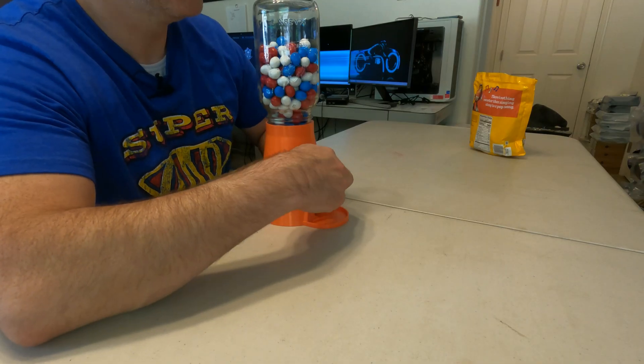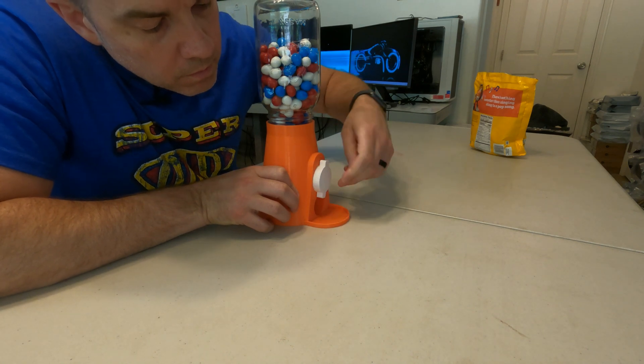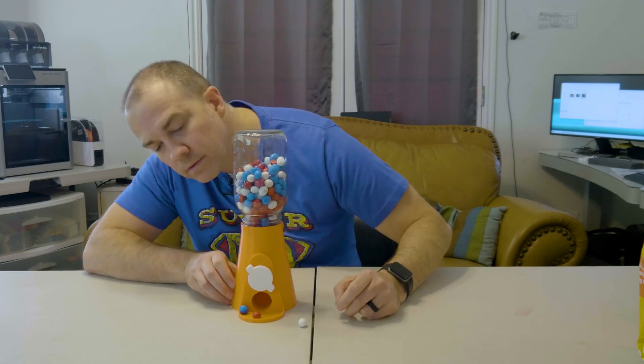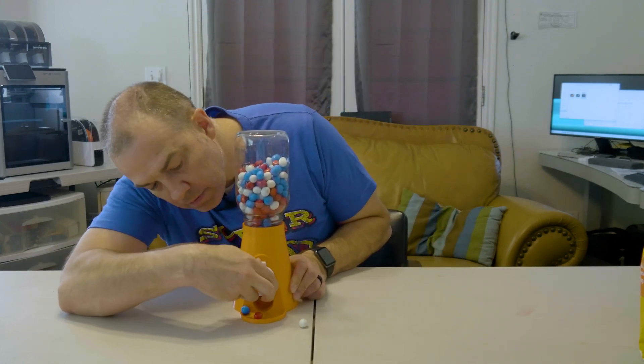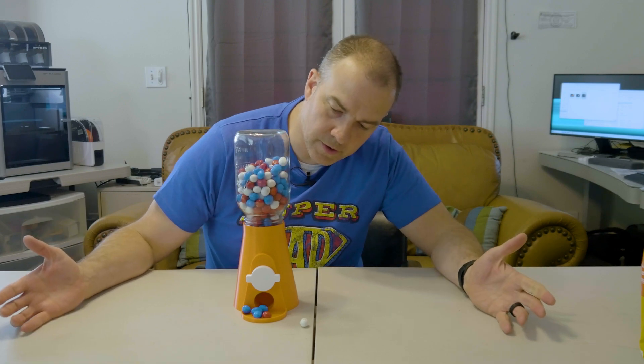Alright, here we go — moment of truth. Hey, we got three! Can we get more? Nope, three is the number. Hey, it's better than one!